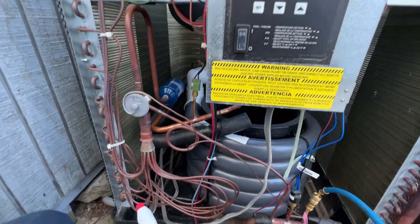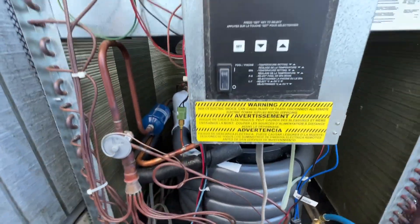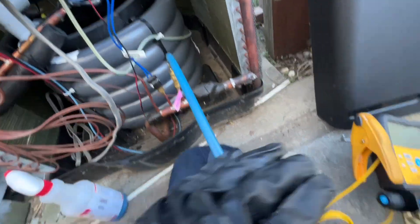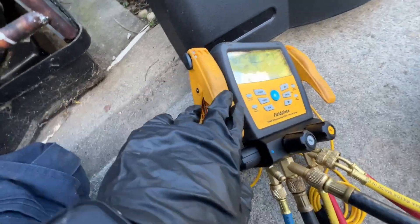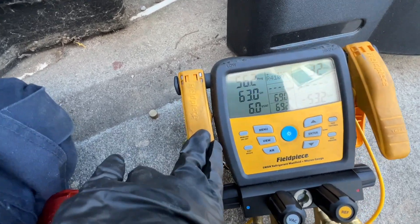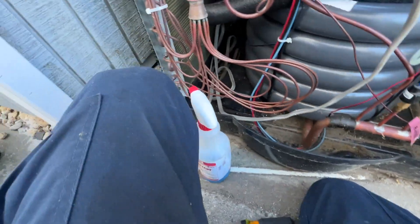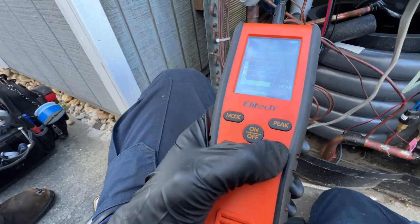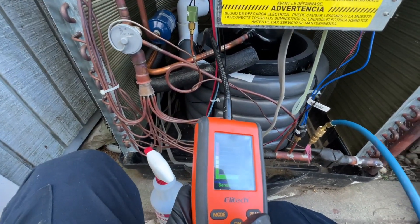We have a Hayward pool heater that's fairly new, and we were getting an LP error for low pressure. I put the gauges on to see what the pressure was — maybe it's a bad switch. Our standing pressure is at 56 psi, and this is an R-410A system. I've been trying to contact Hayward but they keep hanging up as soon as the call connects.